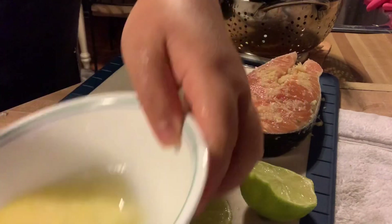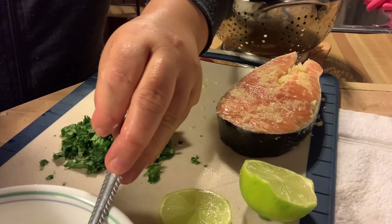Do you want some garlic butter? Thank you.